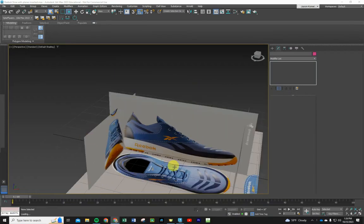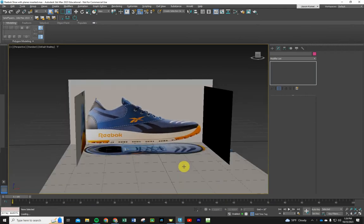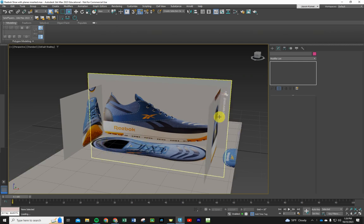Welcome to today's build. We're going to be working on this shoe. This is an exercise one of our students found online — the video they found is a time-lapse and doesn't give any explanation, so we want to slow things down and model this using spline drawings. We're going to set them up as contours by copying and pasting vertices, doing almost everything in the Create and Modify tabs.